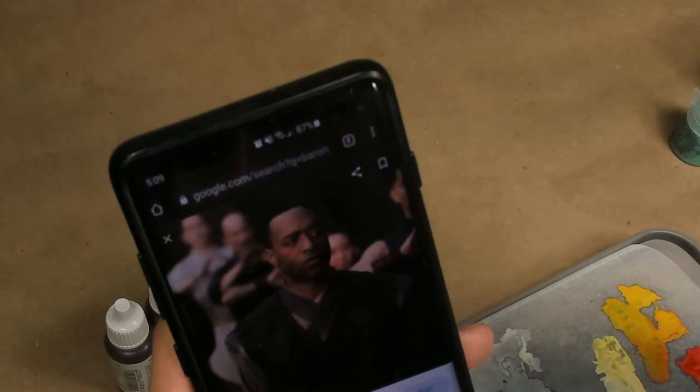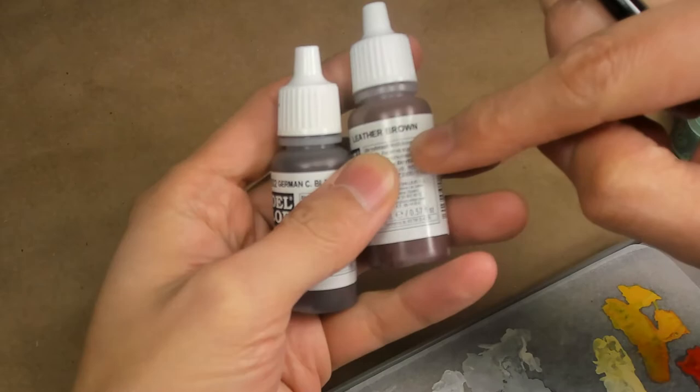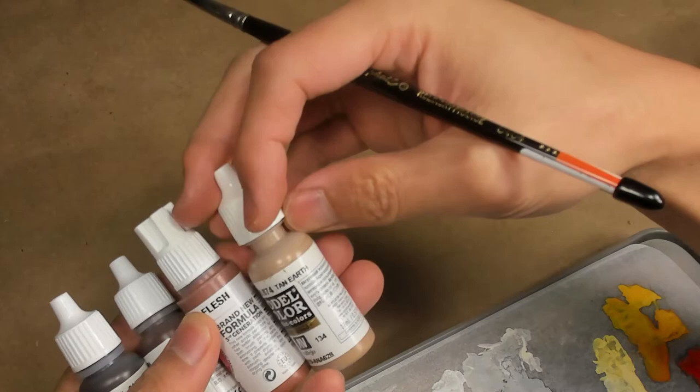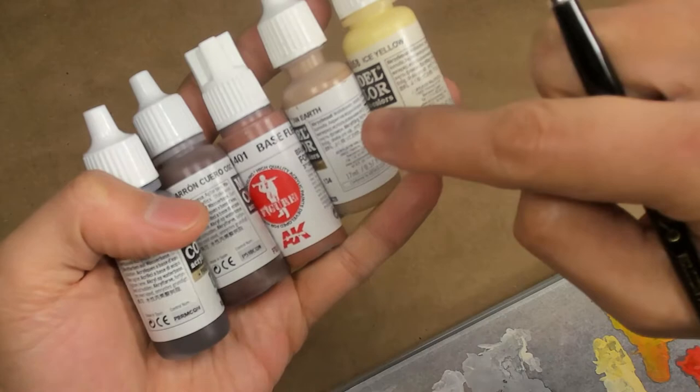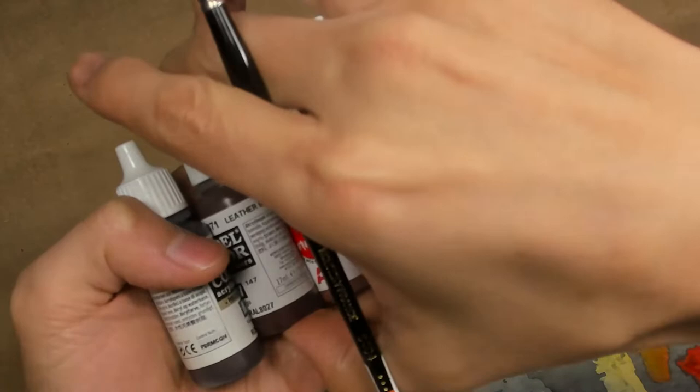The colors we're going to use: Vallejo's German Camo Black Brown and Leather Brown for our base coat and first highlight. We're going to mix up progressively into Base Flesh, Tan Earth, and Ice Yellow. The Tan Earth mixed with the Base Flesh provides a lovely cappuccino mix, and then we can vary the degree of our mixture with Leather Brown and Base Flesh for a hint of red-orange. We can use the Tan Earth to knock it back, and then Ice Yellow to introduce that yellow into our highlights.